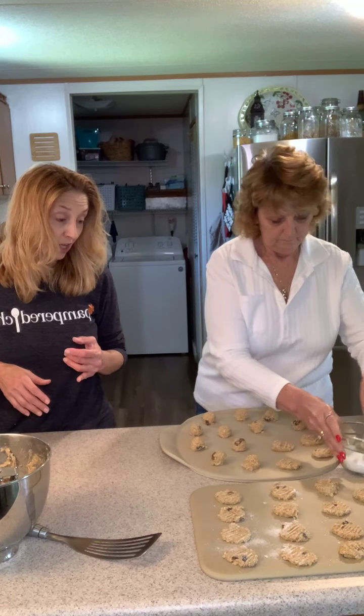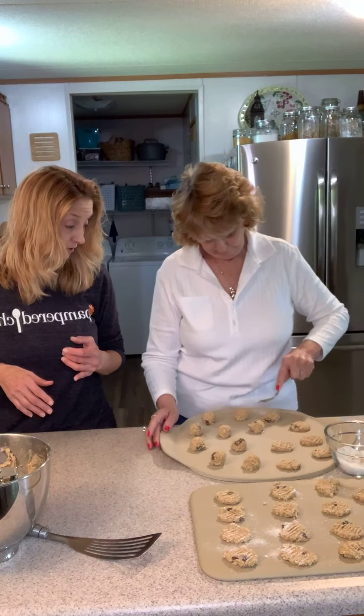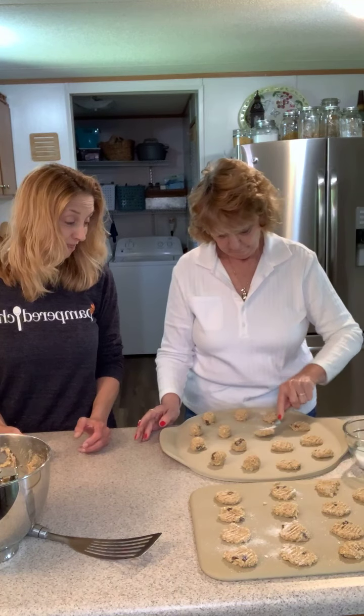I hope everybody's having a great day. We will be sure to post a picture of our cookies when they come out of the oven. As soon as we get them done we'll post a picture of our finished product — thanks for watching!